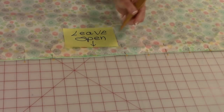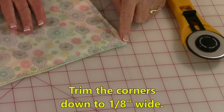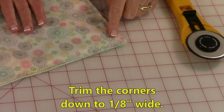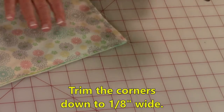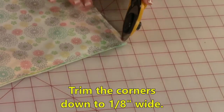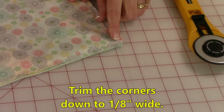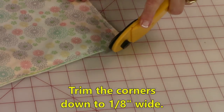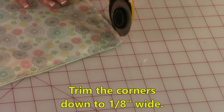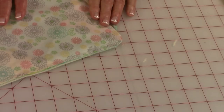Remember to back stitch when you come around to your last pin. At all four corners, trim some of the fabric off because it's going to be very bulky. Do a cut straight across, leaving about an eighth of an inch of fabric from the corner. You might even want to take just a little bit off on the sides to relieve some of that bulk. Do this at all four corners.